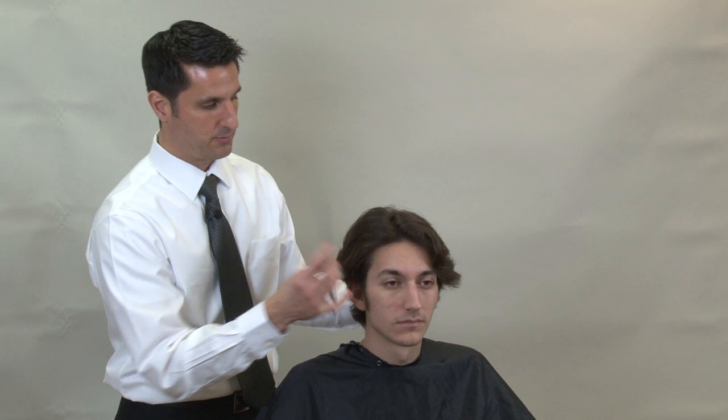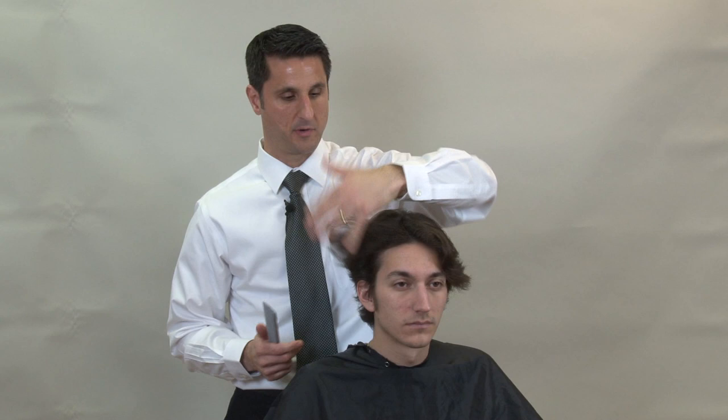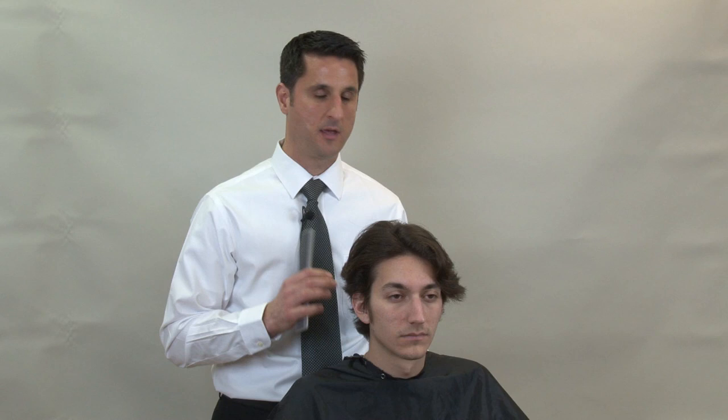When I say the haircut is going to be disconnected, the easiest way to explain it is you're going to see a visual blend but it's not going to be a technical blend if you were to pick it up and cross-check it in every which direction. This is a real popular hairstyle now, and was also very popular in the 40s, 50s, and 60s. First we have to shampoo and condition the hair so it will be much more manageable, then we'll come back and go through the haircut.